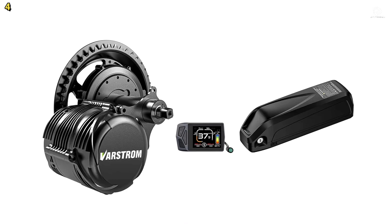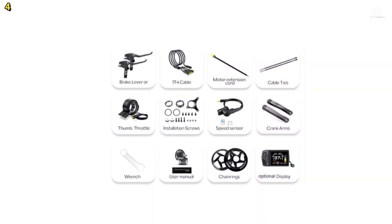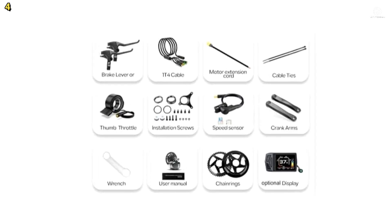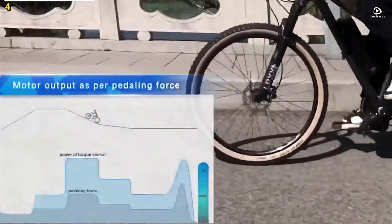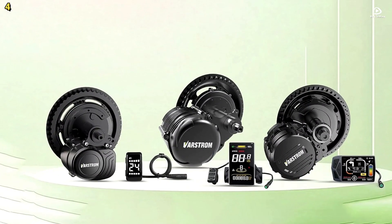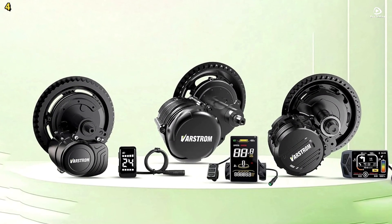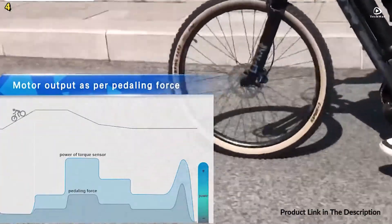The TSDZ8 is a powerful 48-volt, 750-watt motor delivering up to 140 newton-meters of torque and a top speed between 45 and 55 kilometers per hour. It offers multiple riding modes, including throttle, pedal assist, and push assist, with an IPX5 waterproof rating for durability.